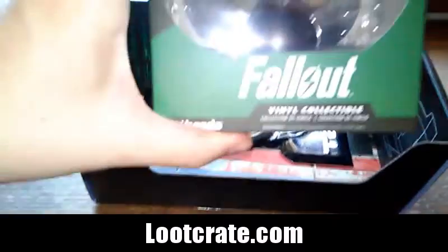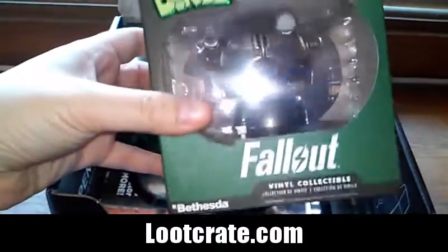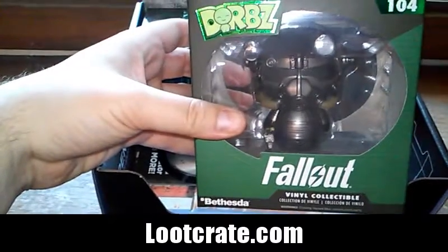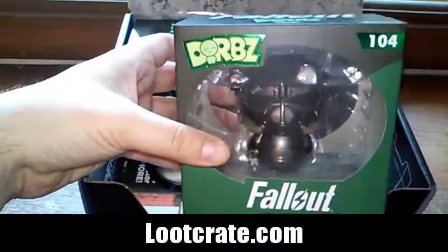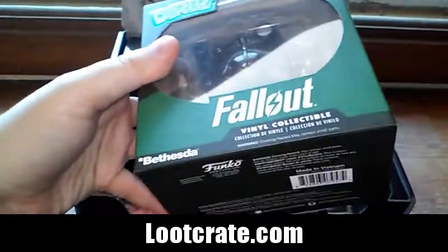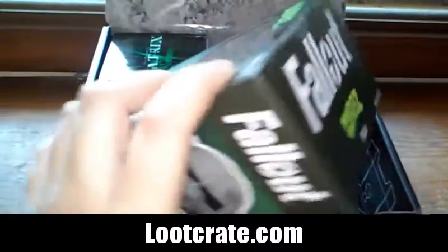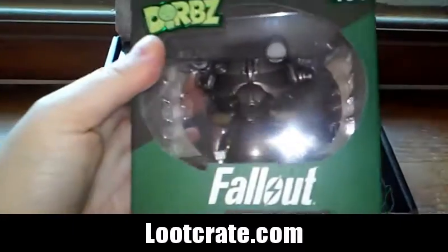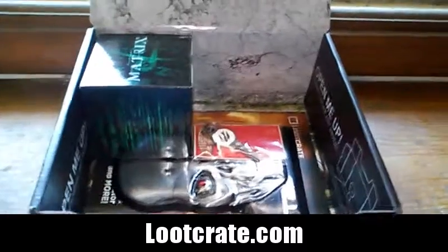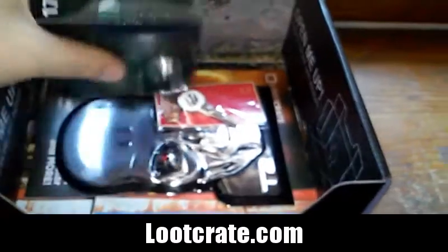Oh look at this — we have Adorbs from Funko. Good people over at Funko. It's a Fallout vinyl collectible — that's nice, my first Adorbs. These are very, very cute, I like these. Looks to be a Loot Crate exclusive, can't get that anywhere else I guess. I'm going to add that to my collection.